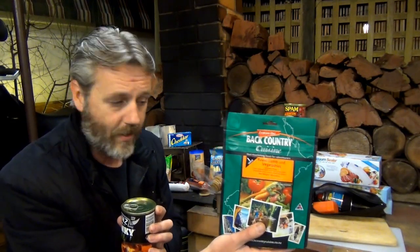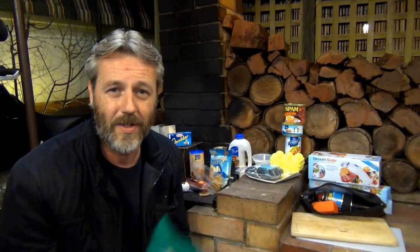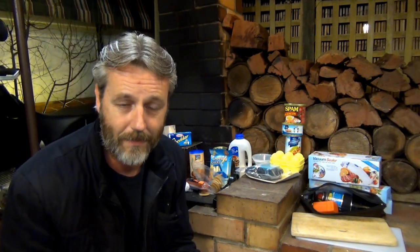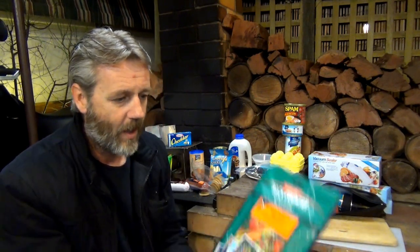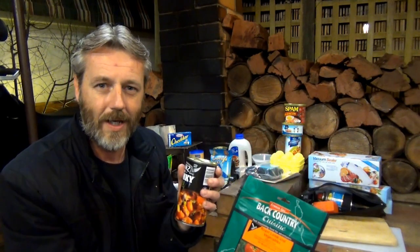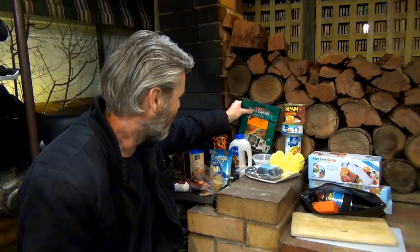But then you realize that the lighter dehydrated food requires water to prepare, whereas hikers following streams always have a ready source of water with purification pumps and all that. For people heading into the outback where there's not much water, I've got to carry the water too. So am I really carrying the same total weight anyway? That's where tins come in, and why this is all Australian-based around places where water isn't readily available.